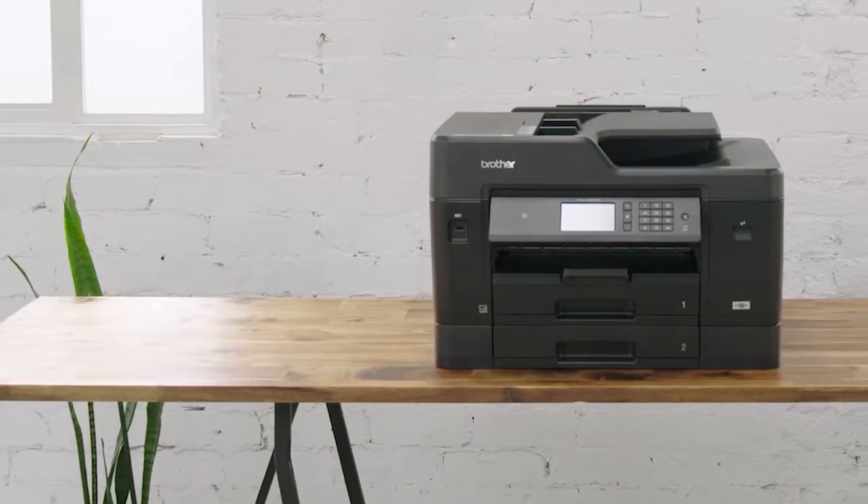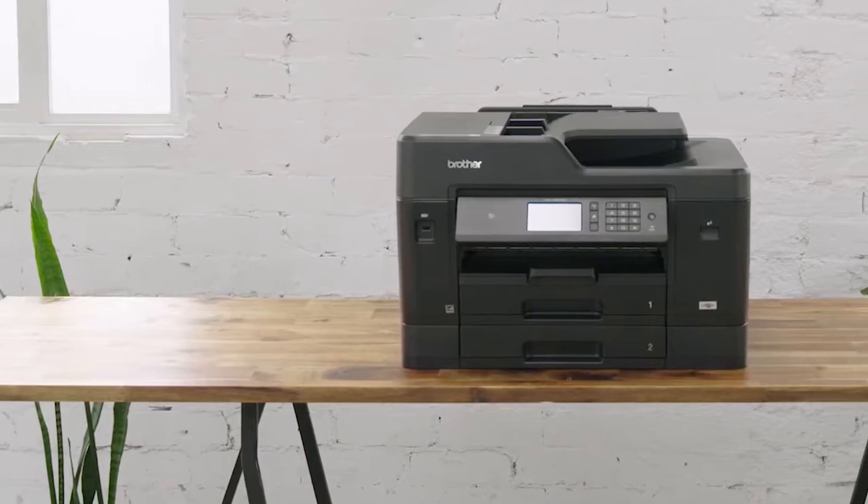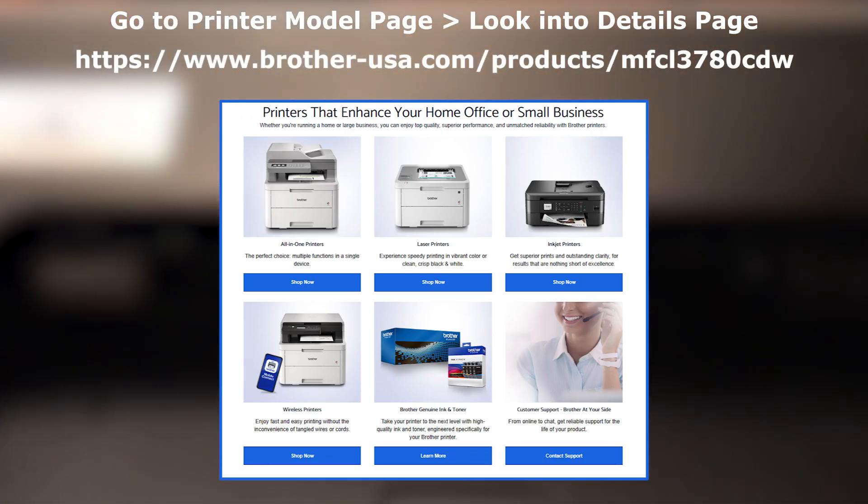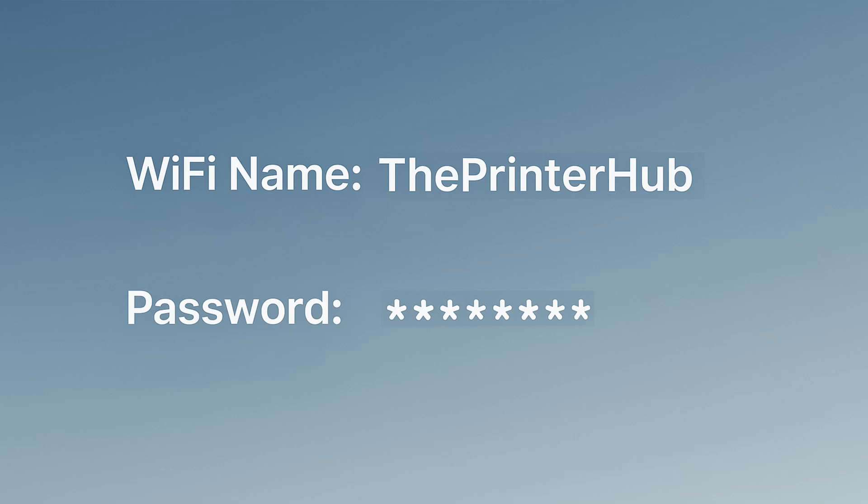Before we begin, make sure your printer is Wi-Fi capable. Not all Brother models support wireless — check your manual or look it up on Brother's official site. Also, have your Wi-Fi name and password ready.